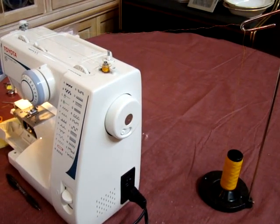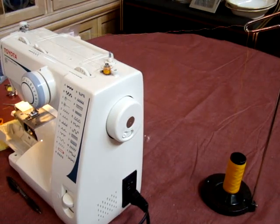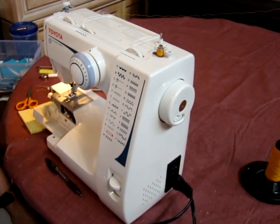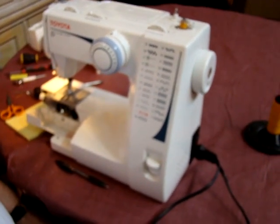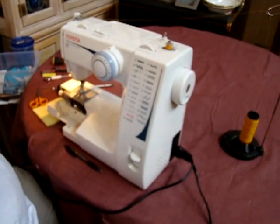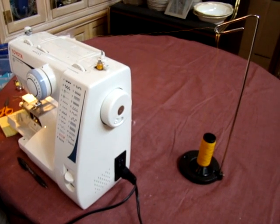Hello, this is Ralph the sewing machine guru. We're going to do another segment for YouTube on the Toyota Model 325. You'll notice that we are starting to rewind the bobbin, and it's very important to make sure the bobbin is filled properly.